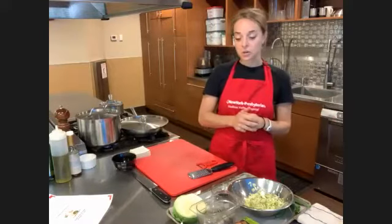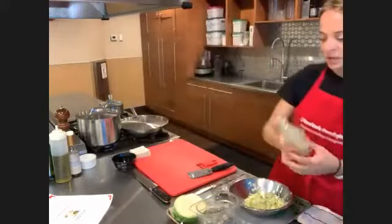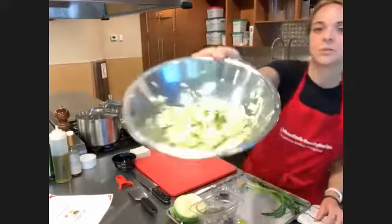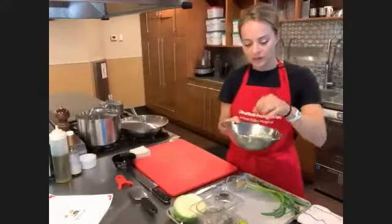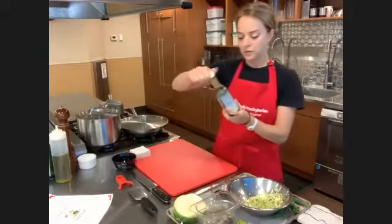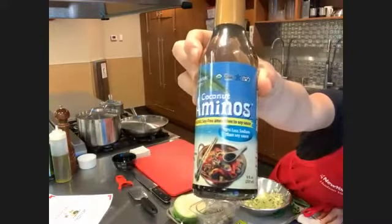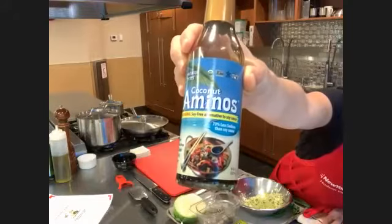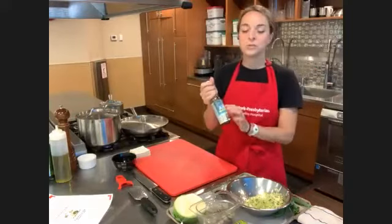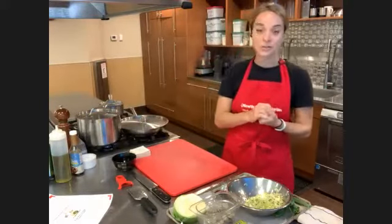We're going to be using these wonton wrappers. You can find these at Stop and Shop or ShopRite usually has them too. We're going to be making a shrimp gyoza today. I went ahead and did the first step, which was to shred the cabbage with a little bit of salt so that it's softened and releasing some of the liquid. You can use soy sauce, or I also want to offer this soy-free alternative for people who cannot tolerate soy or who are looking for a low-sodium variety.